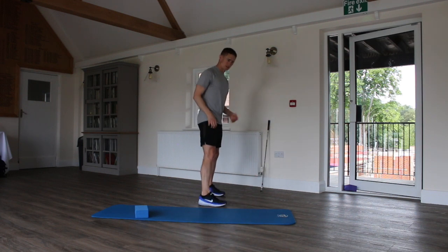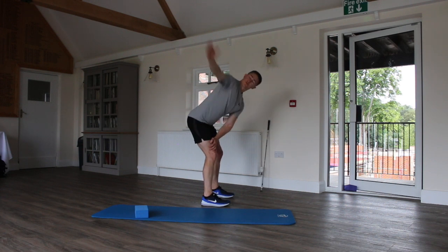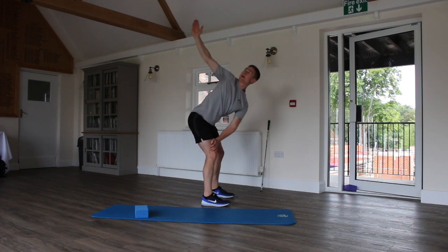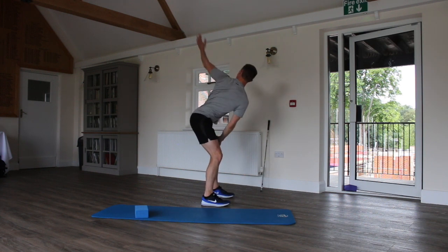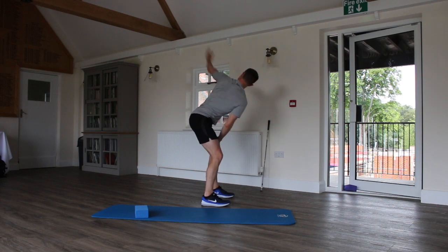Next one we're going to go to trunk rotation. It's in an A-stretch position — so golf posture-ish. Right hand on left hand and right knee, rotating back, pointing towards the ceiling or sky, following your hand with your eyes. Exactly the same on the other side. Really looking to improve trunk rotation with this one.